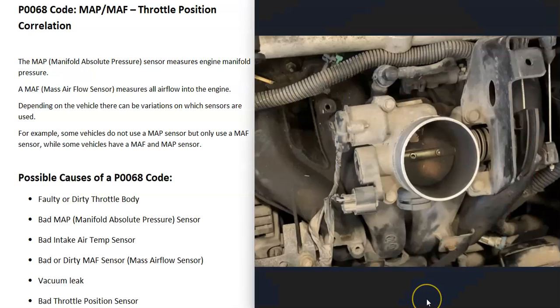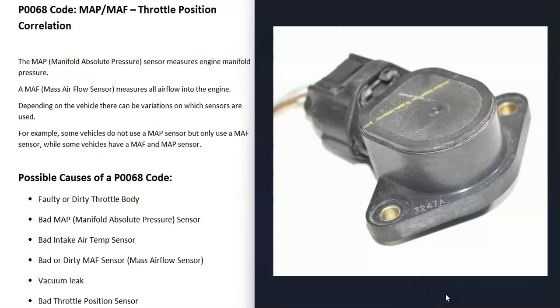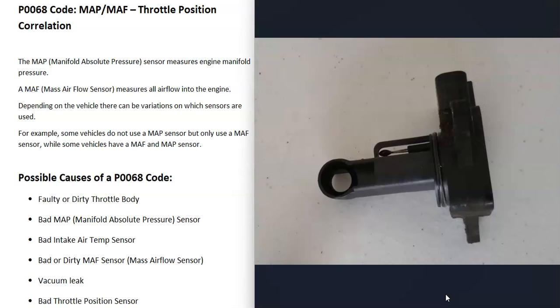The computer needs to know how much air is going into the engine, and all the air should be going through the throttle body. To measure how much air is going into the engine, it uses different sensors. One is called a MAP sensor or manifold absolute pressure sensor, which measures the pressure inside the manifold. There can also be a MAF sensor or mass airflow sensor, located up by the intake air box, which measures all the air going into the engine.